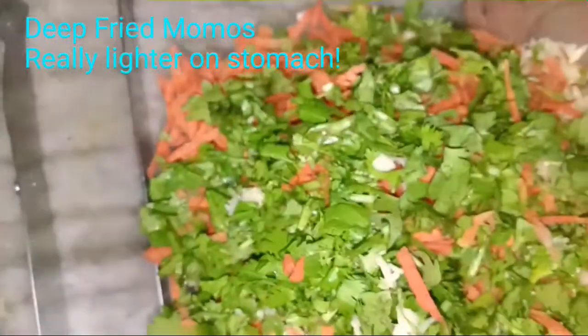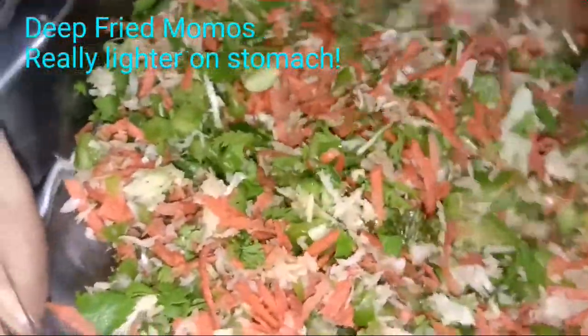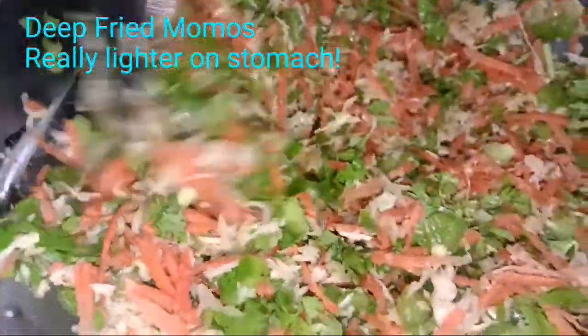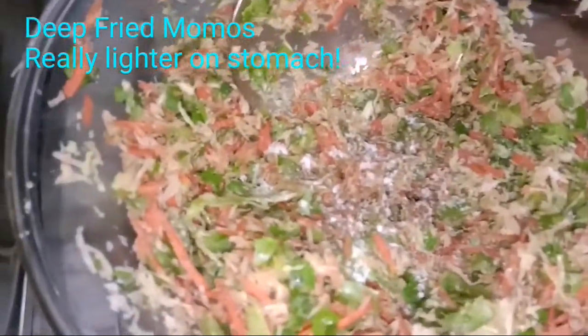We add the carrots, chopped coriander leaves, and capsicum. This seasoning from the cabbage and ginger-garlic mixture is in the bowl — mix it really well so the seasoning gets through all the vegetables. You can sauté the vegetables if you like, but I want to preserve the nutritional value of the carrot. After tasting, I find the seasoning is too less, so I'm adding a little more black pepper and salt for flavor. Taste it and adjust accordingly.